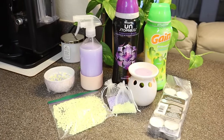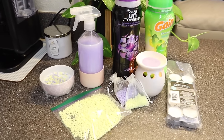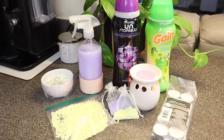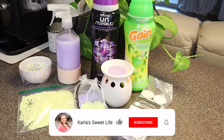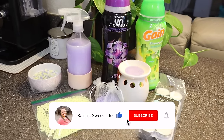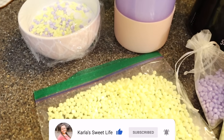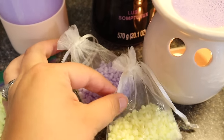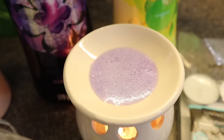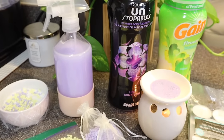And there are all my Downy Unstoppables hacks on how to keep your home smelling fresh and clean. I hope you enjoyed this — please give it a thumbs up, share it with someone, and subscribe for future videos. Let me know in the comments if you enjoyed this, and come back and tell me if you try any of these. I promise your house will smell so good with these hacks!